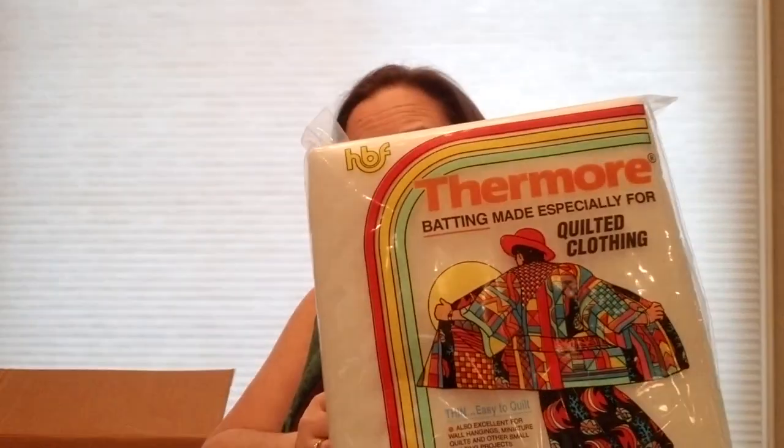There's batting in here and there's a lot of it — Hobbs was very generous this time. I have a 45 by 54 Thermore batting made especially for quilted clothing. Oh, maybe I'll have to learn to make some quilted clothing — my mother was talking about a quilted vest. I don't like making clothing all that much, but I'll try again. There's also a Hobbs Tuscany silk-blend batting, row size.